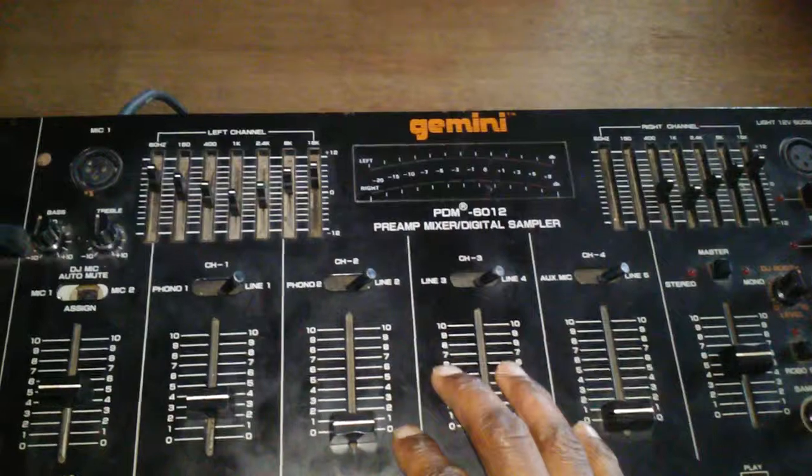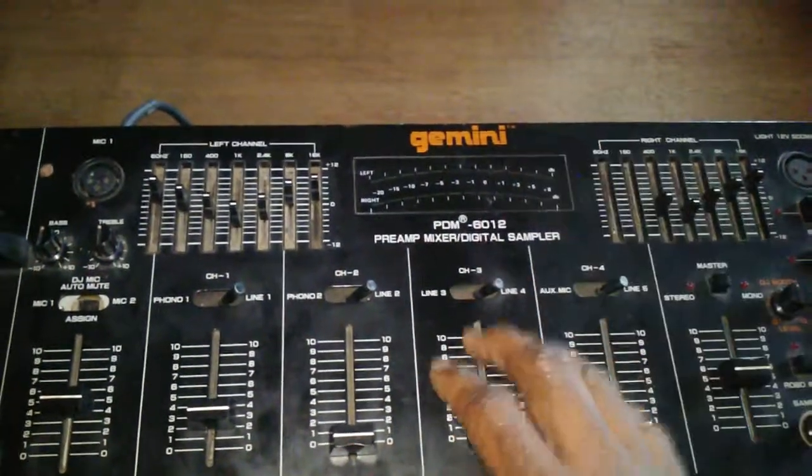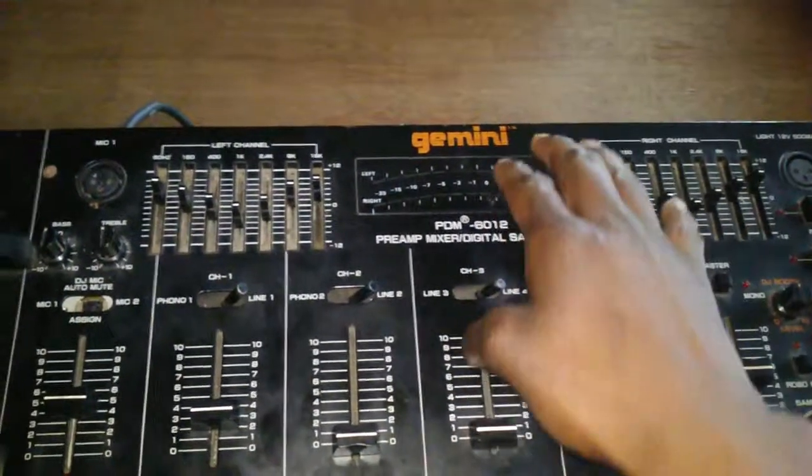If you cannot do that, some older or newer style DJ mixers have MIDI outputs. You can plug the MIDI out — which will be the female connector — into the back of the port.